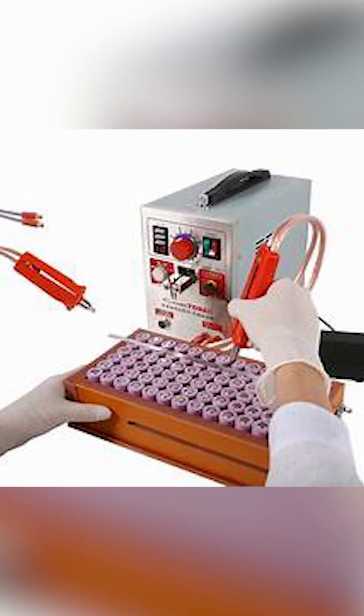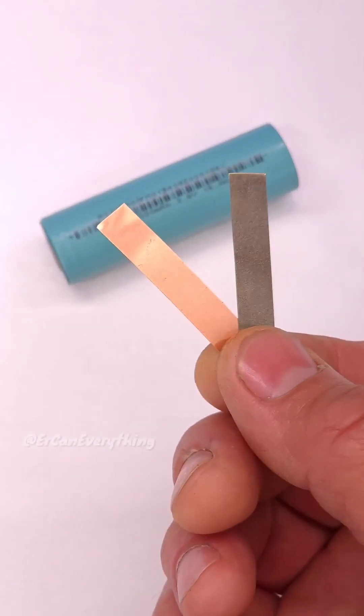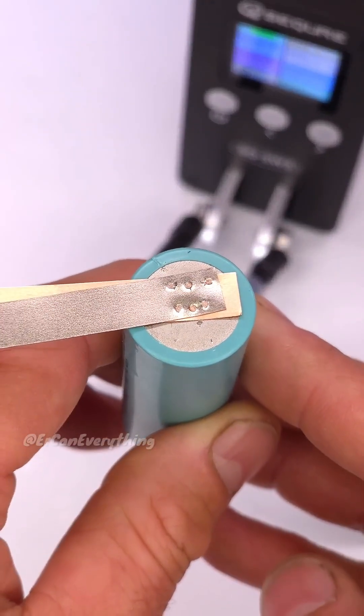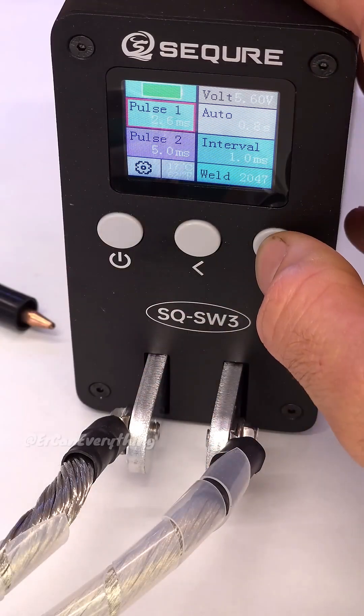Spot weld or solder them into 18650 packs using nickel strips and a battery management system for safety. A 4S or 7S setup works well, depending on your voltage needs.